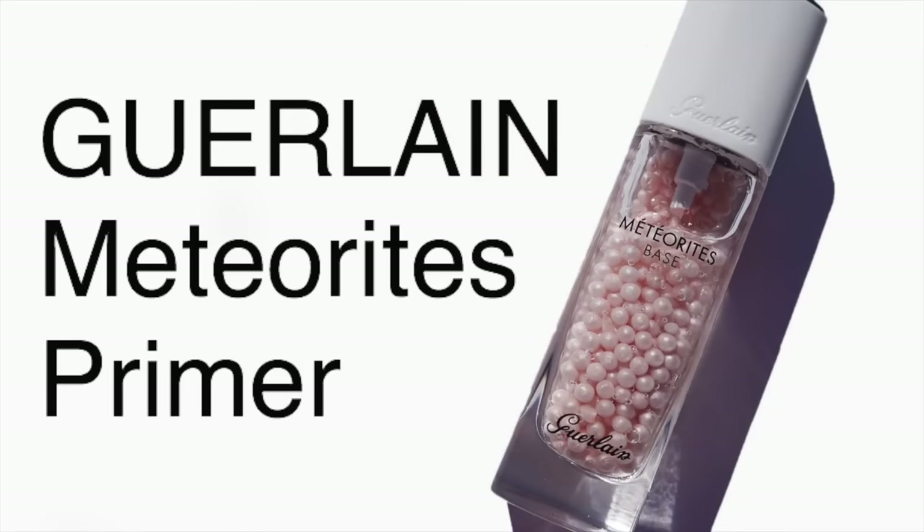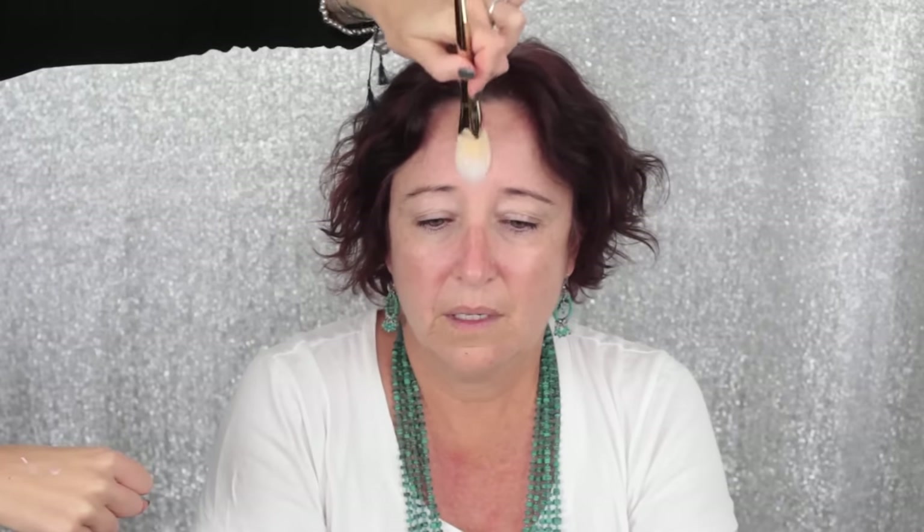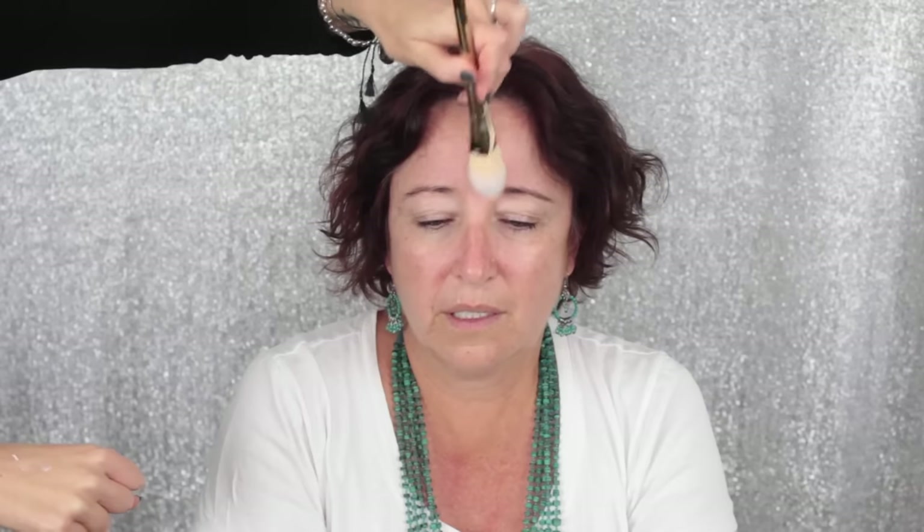First I'm going in with the Guerlain Meteorites Primer. This is great if you have mature skin because it's very radiant, incredibly hydrating, and very smoothing as well. I'm just using a Real Techniques foundation brush to go all over Sue's face with the primer, really working it into any fine lines or rough areas of skin. I'm going to let that soak in for about three minutes and then go in with foundation.